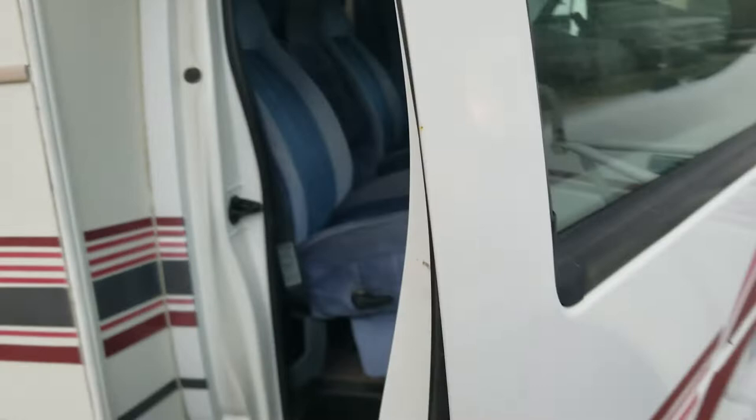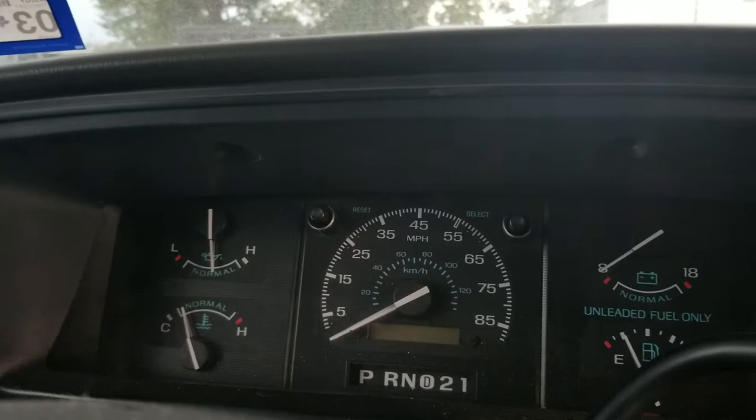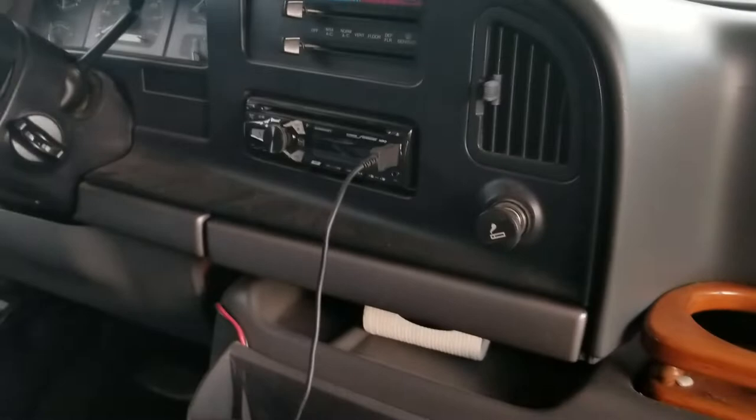Over here we've got brand new speakers and a brand new Bluetooth stereo. Brand new speakers over there, and a CB radio. One thing I did mention to some people is that the odometer has been changed out — it's not the original odometer, so it doesn't say 40K on it. It says 358,772, but that's not the true mileage.